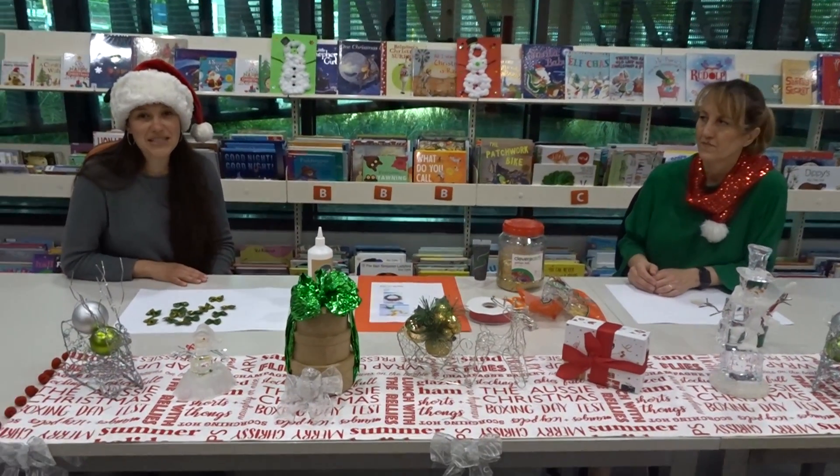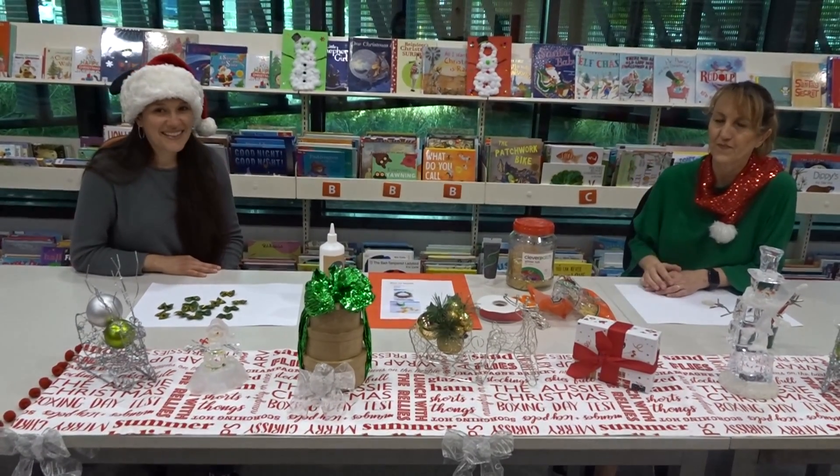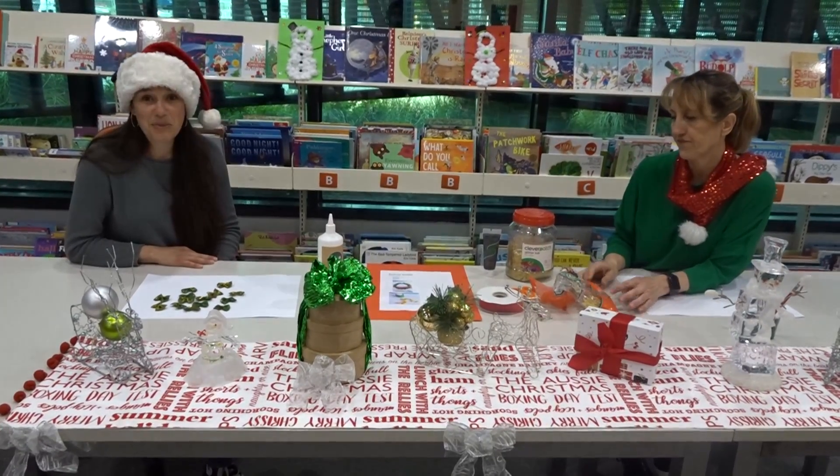Hi everyone, welcome to Brunbent Library's Kids' Zone. My name's Lisa and I'm Solana. Today we'll be showing you how to make a Christmas wreath out of bowtie noodle pasta.